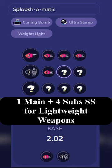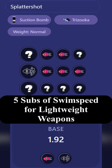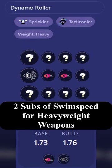Lightweight weapons like the Sploosh-o-matic need 22 ability points to compensate for the swim speed decrease. Middleweight weapons like the Splattershot need 5 subs of swim speed to compensate for the decrease. And heavy weapons like Dynamo Roller only need 2 subs of swim speed to compensate for that decrease.